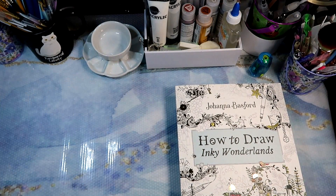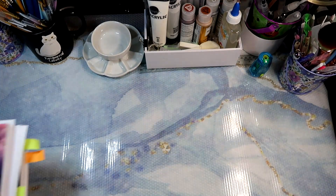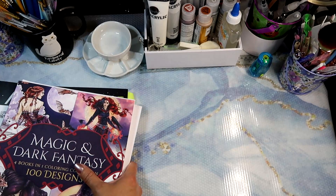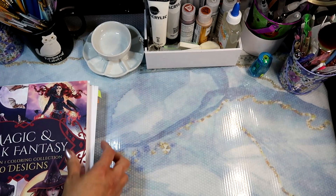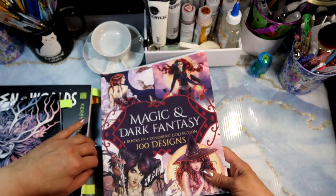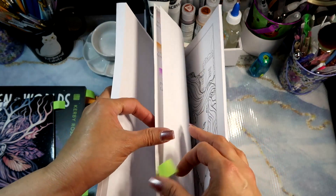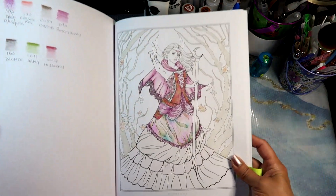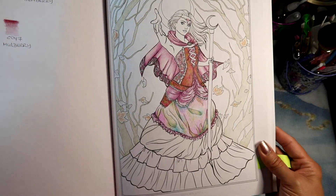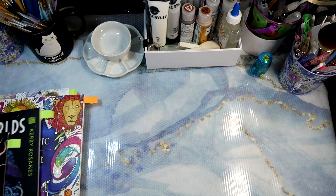I'll show you what I've been working on and what I've completed thus far. For current works-in-progress, I think I may only have one to show right now — this one by Selena, the four-books-in-one compilation. I'm currently working on the Autumn Spell image. This is as far as I've gotten with it, because I tend to jump around from book to book.